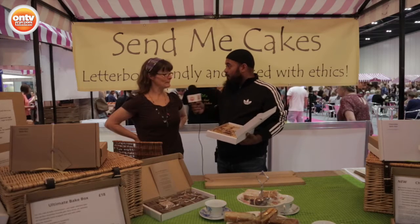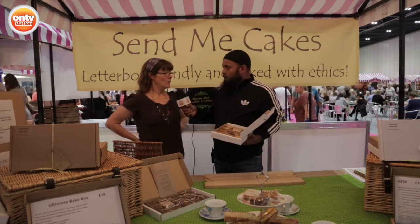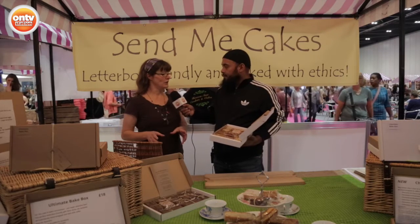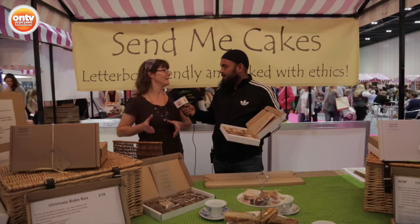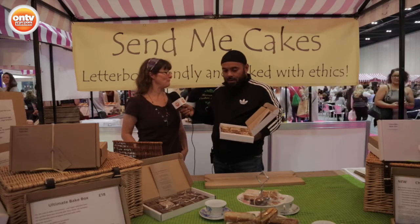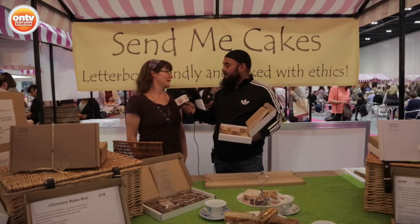And do you create the cakes yourself? I do — I do all the baking. And how long have you been doing this, Lou? I've run a small wholesale cake business for 10 years and last year I got really tired of trying to buy online gifts. So I thought, what can I do that's cakey, that I can send through the post that will fit through the letterbox? So that's where it came from. How long have you been posting out cakes? For a couple of months now — so we're pretty new.